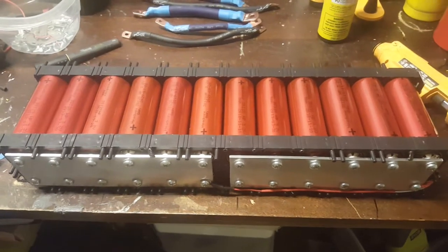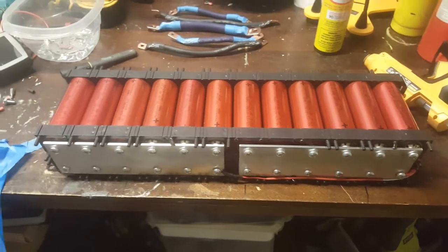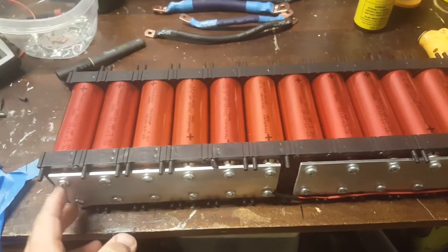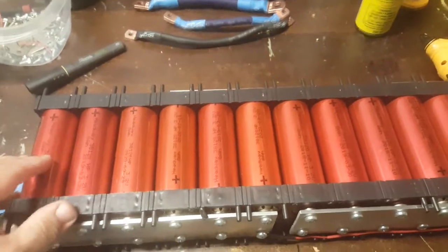I changed up the Headway cells a little bit. I got new bus bars for them instead of having cables connecting everything, because the bottoms were just in sets of fours and it really wasn't right.